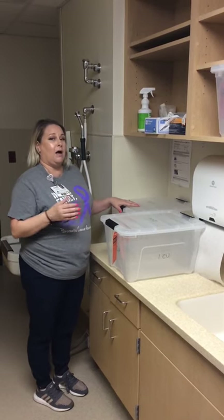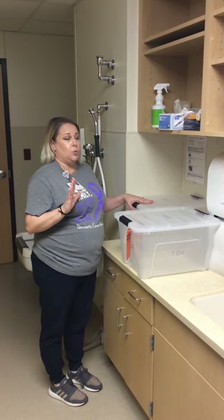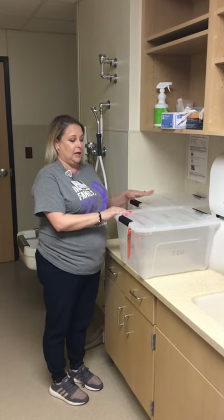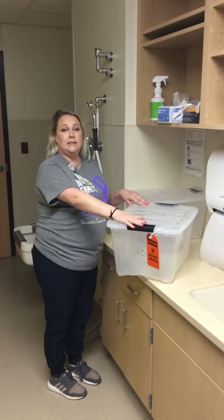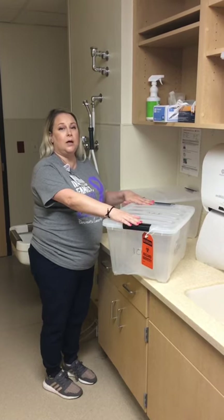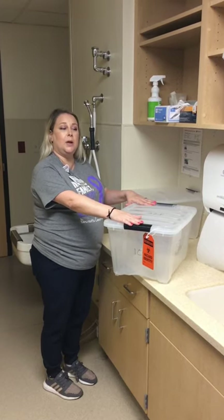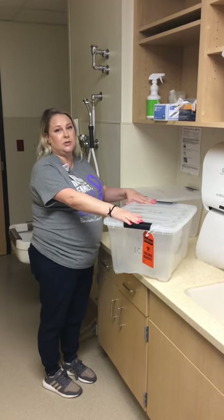We have a dirty instrument at the bedside. We're going to start here in the dirty utility and get the biohazard box, and we're going to take it to the bedside. Once we get to the bedside, we'll show you the process of getting the instrument, bringing it back in here, pre-soaking it, and then taking it to central sterile.